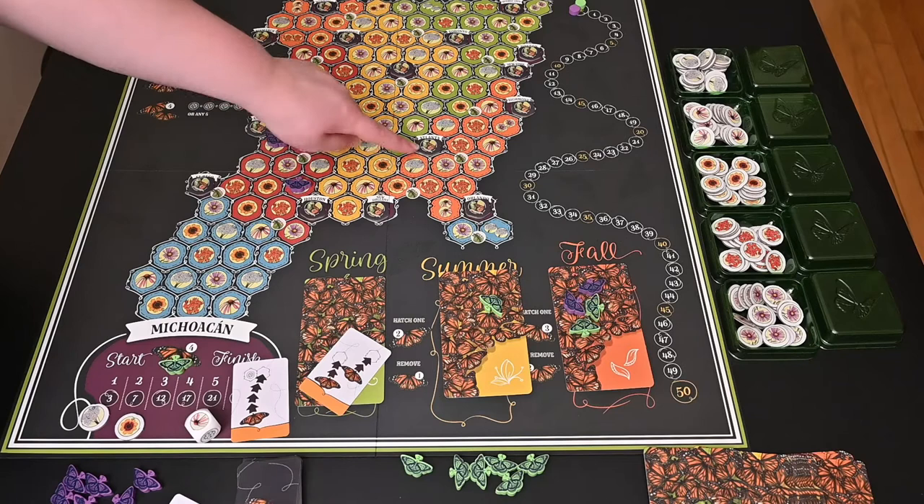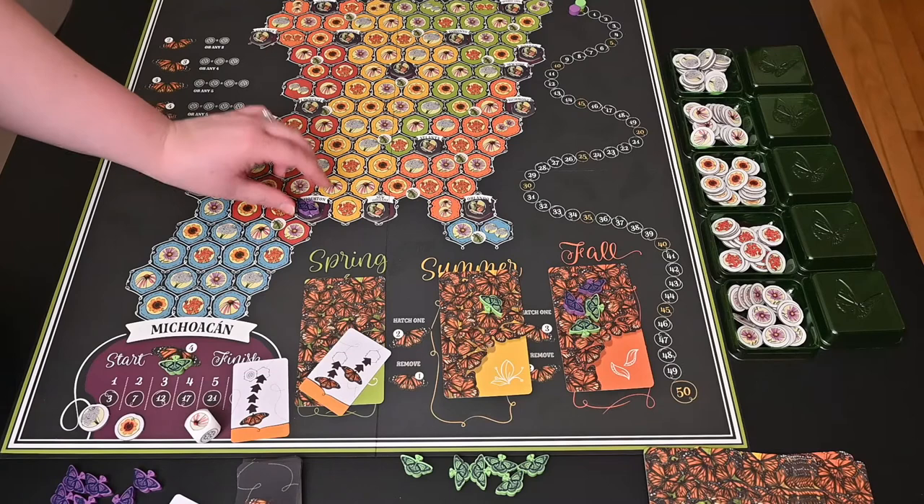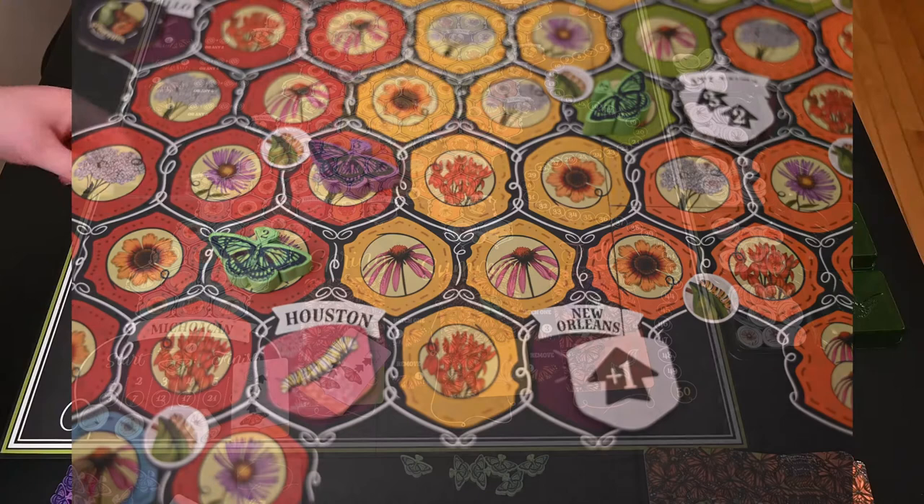Now let's talk about these spaces. These are called Waystation tokens and they have some special properties. They are all flipped face down — you do not know what is underneath until you actually land on one. When you land on it, you get to flip it over and it can provide either a movement bonus or you can gain cards from the Waystation board.